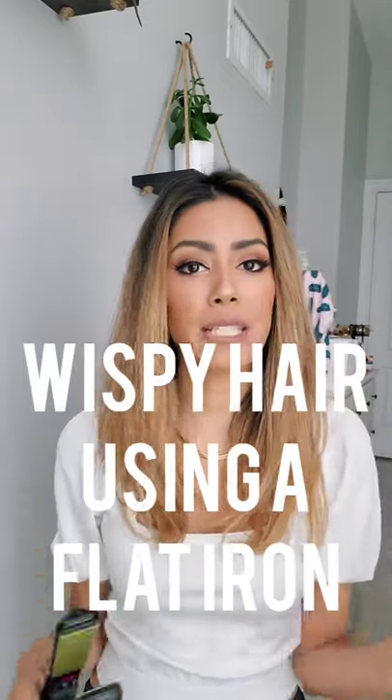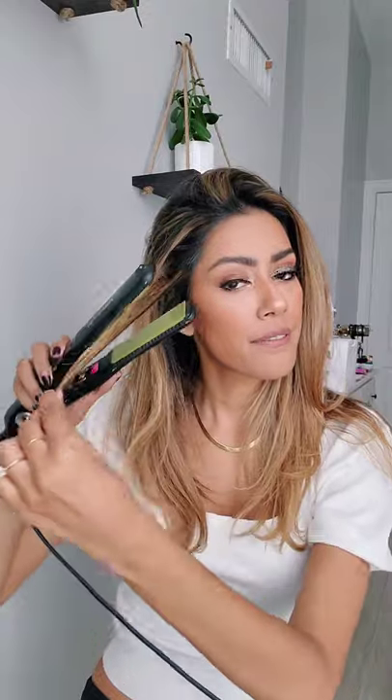Hi guys, welcome back to another IGTV. Today I'm going to show you guys how to do little wisps with a flat iron. This is just freshly blow-dried hair. The look I'm loving is very, very straight hair with a little wisp at the bottom. That's not the best wisp I've ever done, but we're going to do this together — I'm going to show you guys how to do this tutorial.